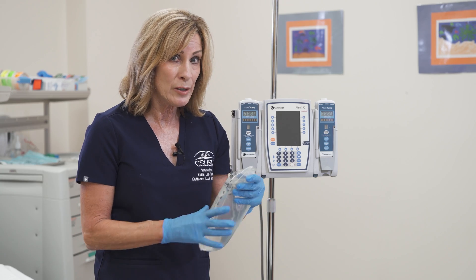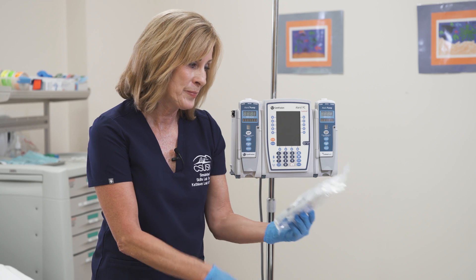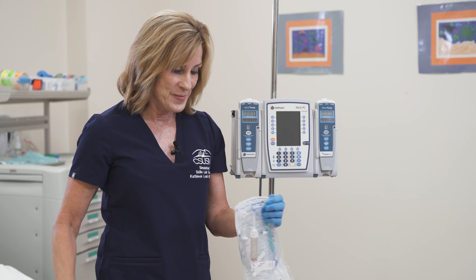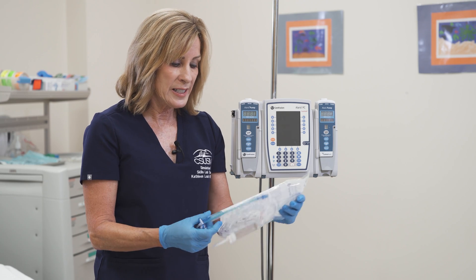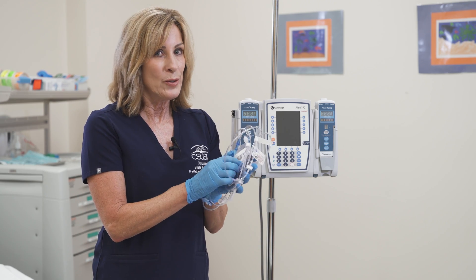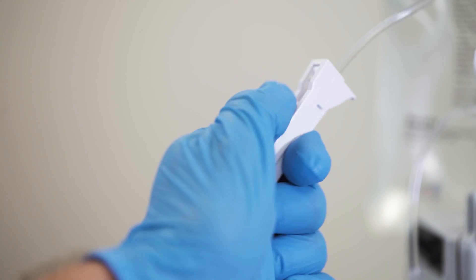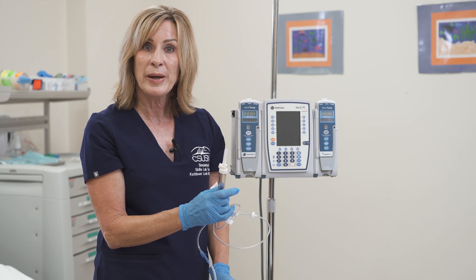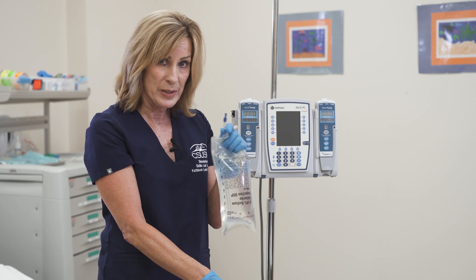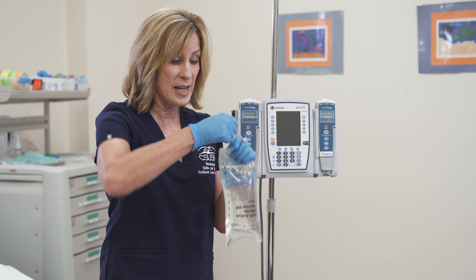First I'm going to select my Laris primary tubing and open it. When I take it out I'm going to note that the clamp is open, and you always want to go ahead and close your clamp. There are a couple different ways of spiking a bag. Right now we're going to spike it by simply holding the bag and pulling the tab off.